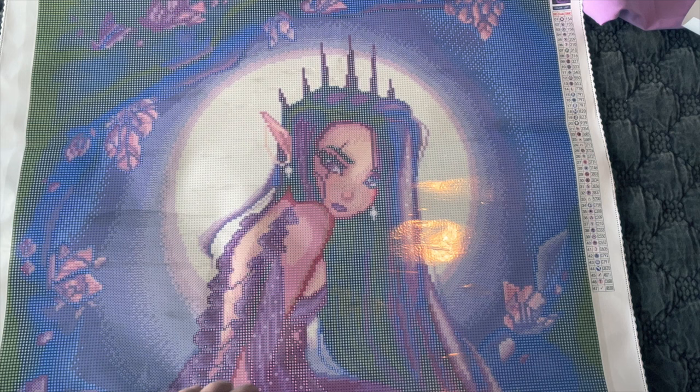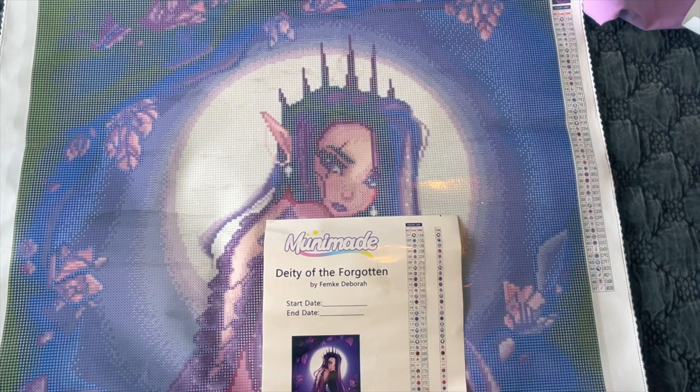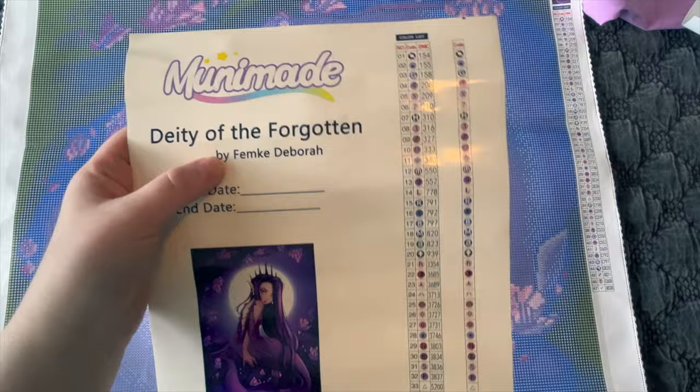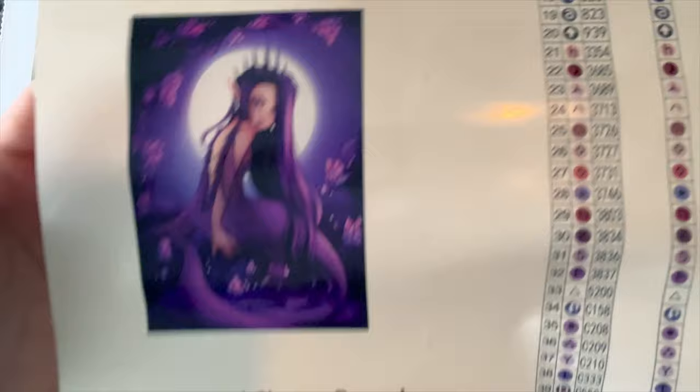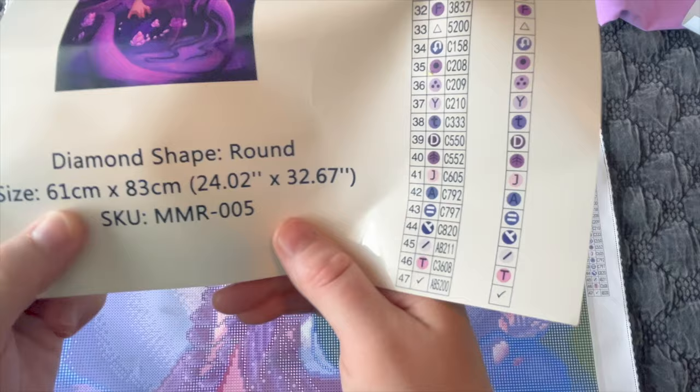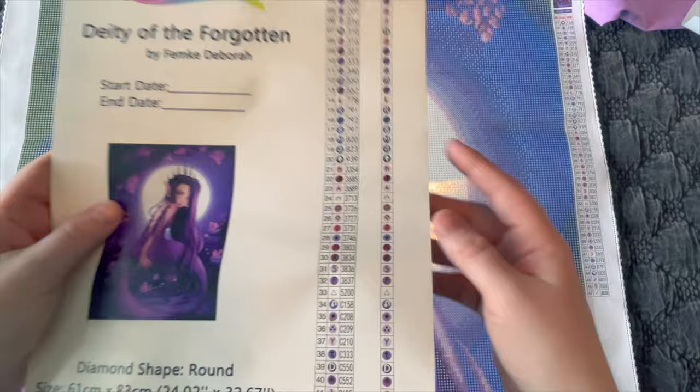These are from one of her earlier runs — she has a big sticker sheet on 8 by 11 paper. 'MooneyMaid — Deity of the Forgotten' by the artist, there's the original artwork — lots of beautiful shades of purple. It is a round diamond painting, which I'm really excited about. Her rounds are amazing quality and they fit amazingly on the canvas. It is 61 by 83, a little taller than I like, but I'll persevere.